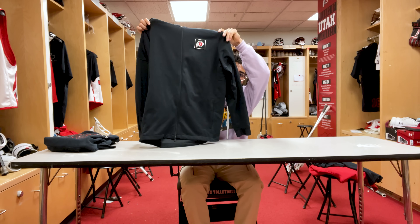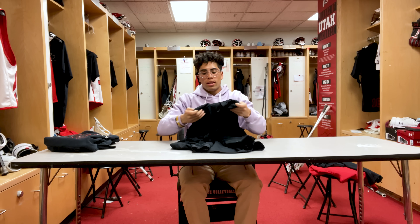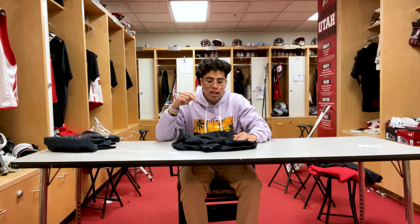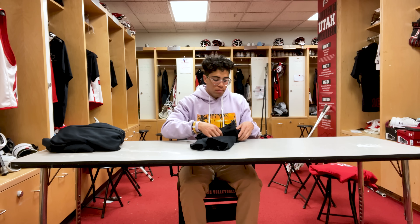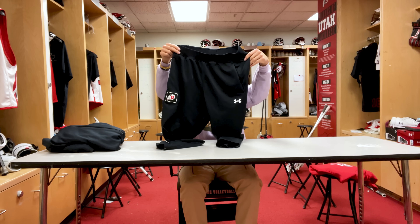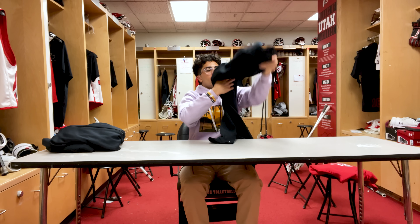Next we got our travel jackets — this is like a lightweight jacket, super comfortable especially when you're traveling on a plane. Barely feels like you have anything on. We wear these every time we're traveling whether we're going to university or coming back. We also got the matching pants to them — super comfortable as well especially on the plane.